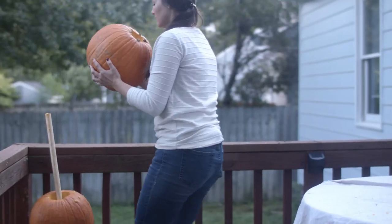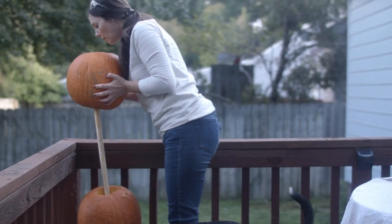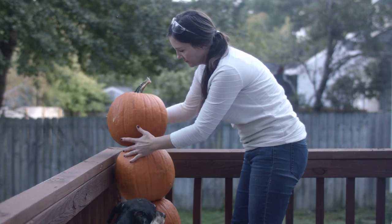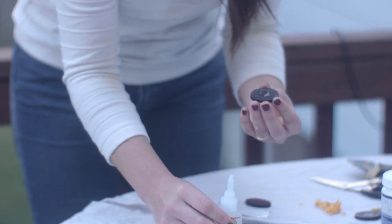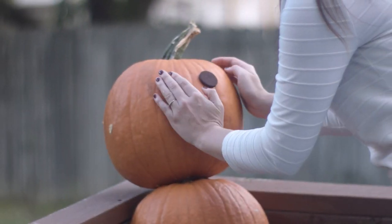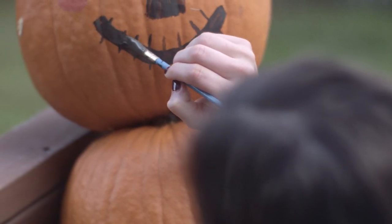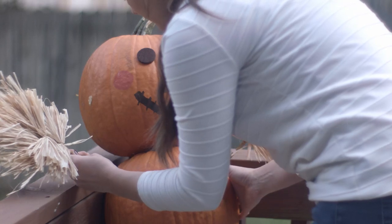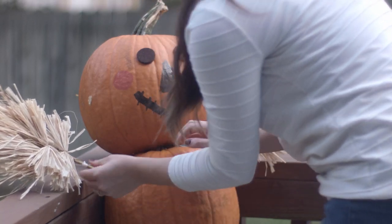Holes are drilled — now it's time to assemble. I recommend stacking the pumpkins where you plan on displaying the scarecrow. Now it's time to decorate. I'm using some felt furniture pads for the eyes and paint for the nose, mouth, and cheeks. Add some arms, a colorful scarf, and a hat and that will complete our scarecrow.